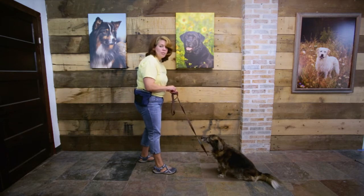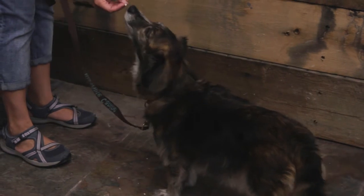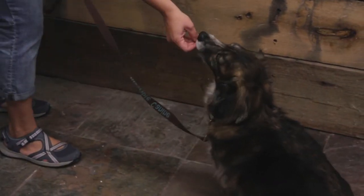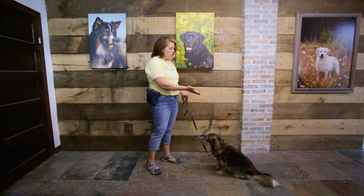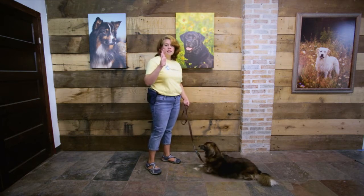He just earned his kibble. So he's eating the food, the hand is coming up. Once you do that three to five times and your dog is reliably putting their butt on the floor, we're going to move to an empty hand signal.